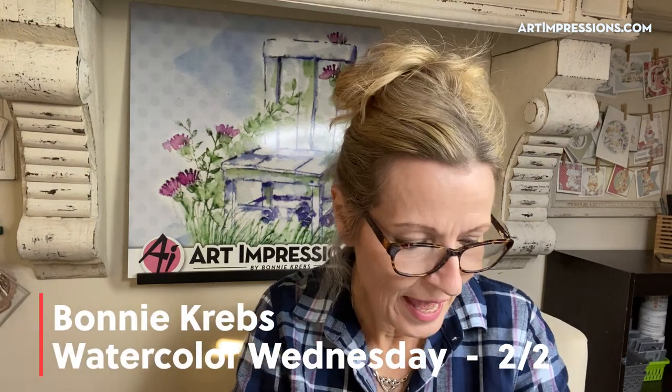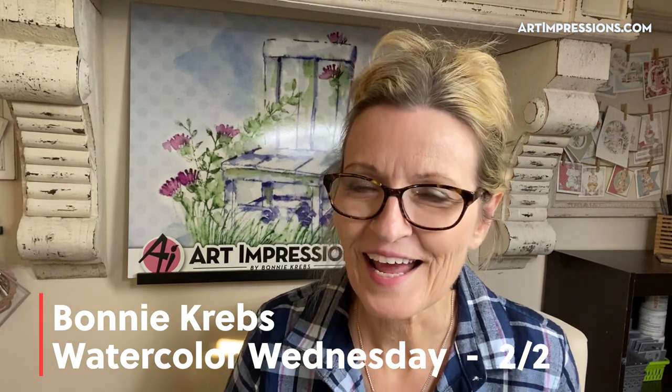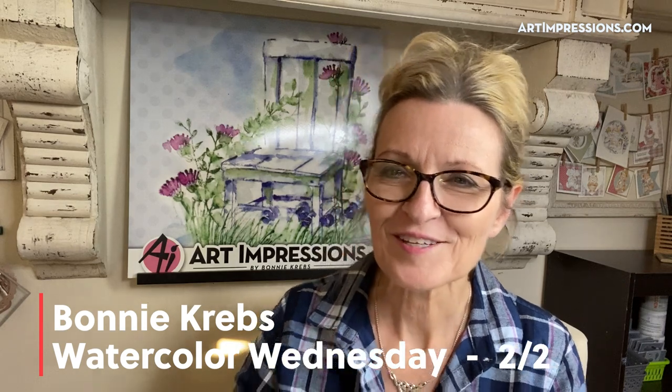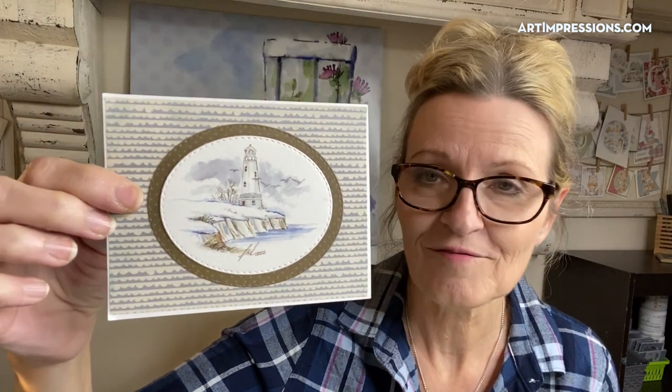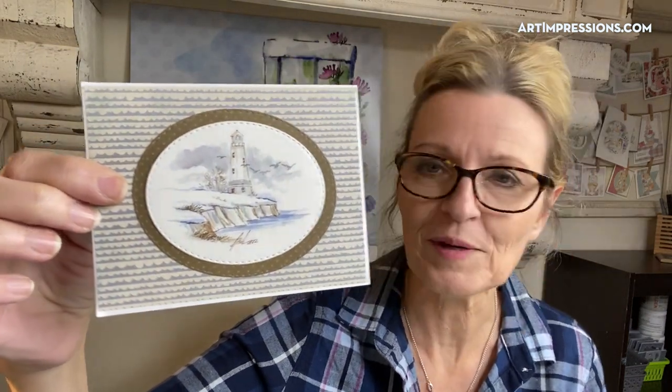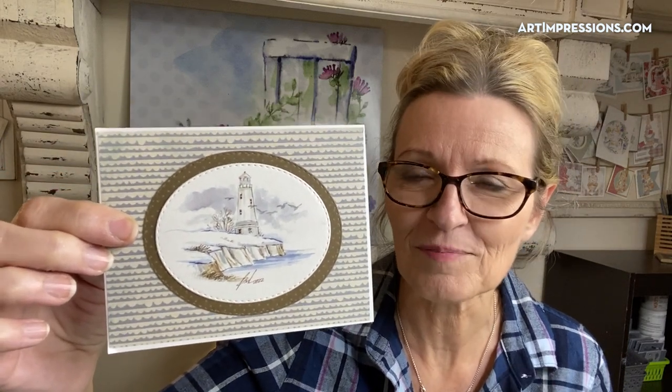Hello everyone, welcome to Watercolor Wednesday! Today I have another white lighthouse for you. Last time we did a tropical lighthouse, a little tropical scene, and this one I wanted to do a winter scene. Here's the one we're going to be doing — it's really simple. It only uses five stamps and about three markers, so really easy to do.